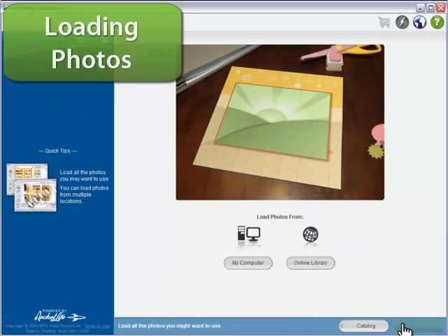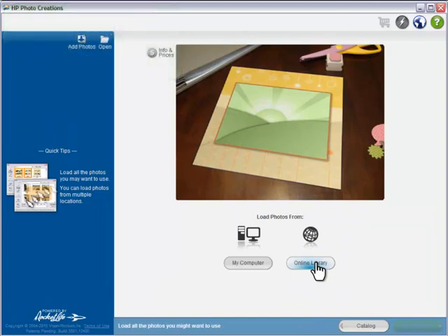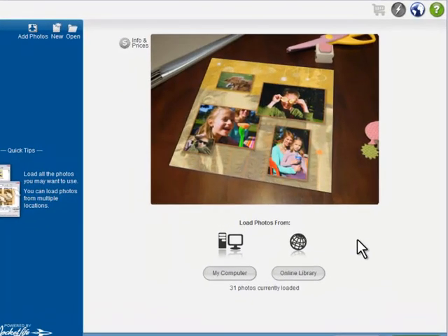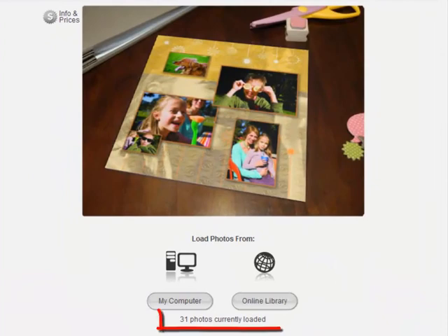Next, I'll load my photos. You can add photos from online libraries such as Flickr, or from your computer or memory card. Look how fast it is. HP Photo Creations works directly with the photos on your computer, so you don't have to wait for uploads.